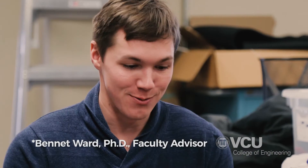Dr. Ward has been a huge help. When we came up with new ideas, he really let us follow through with them and kind of stumble our own way. He gave us really good feedback and kept us on a pretty straight path to get something done. I'm pretty happy to have him as our mentor.